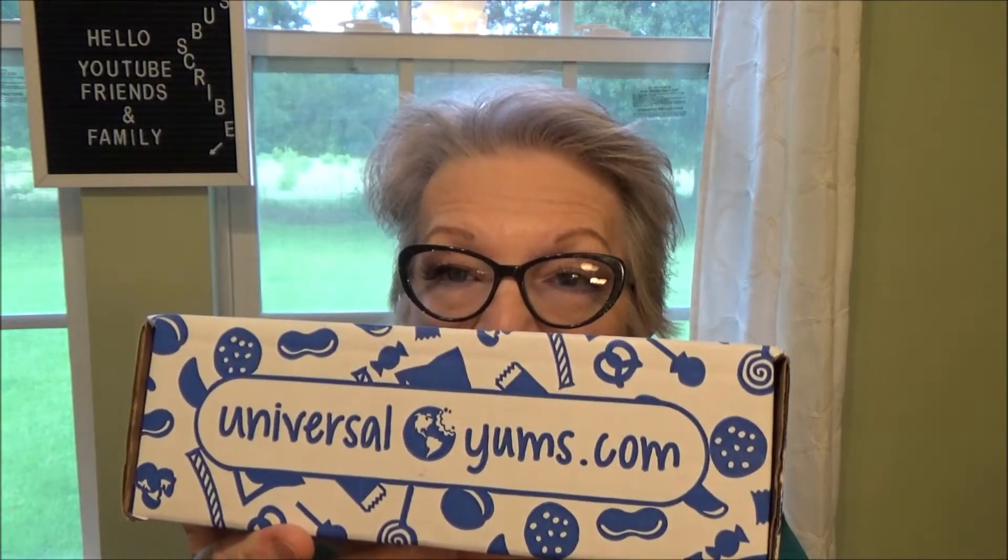Hey everybody, it's Marian from Life Unboxed. Today I received my Universal Yums box, so we're going to try this out and see how we like it. If you're new to my channel, welcome, thank you for stopping by. And if you're tried and true, I always appreciate you coming back.